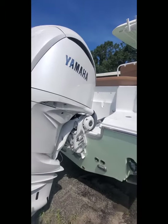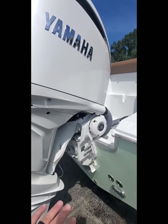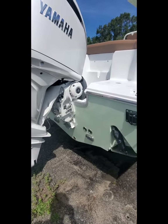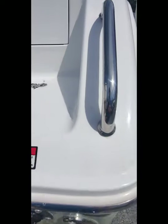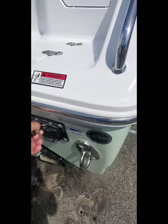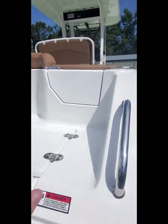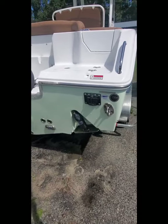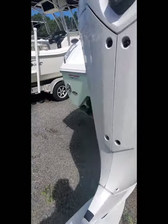So, trim tabs — this is the 2022 Yamaha white motor. I'm actually very excited about that with the new steering mechanism, the electronic steering, which is new to me, but I absolutely love it. Rear stowaway anchor locker — could have been a little bigger, I think. Your ladder here kind of goes through that compartment. I told my family that ladder is only going to be for if somebody falls off the boat to get back in.